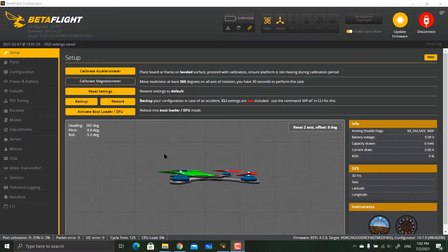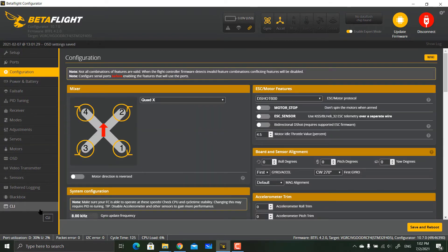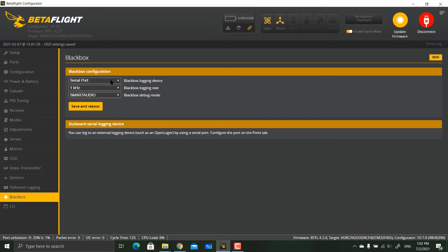Connect to Betaflight and go to Ports. Enable VTX TBS Smart Audio by selecting UART 5, then hit Save and Reboot. Next, go to the Blackbox and select serial port with Smart Audio.